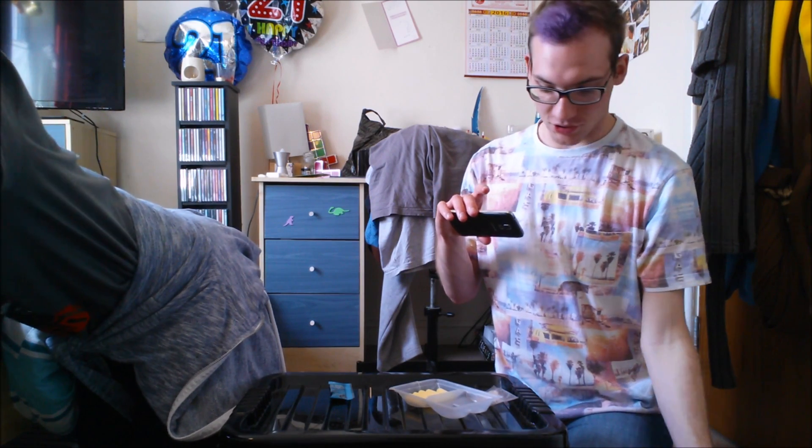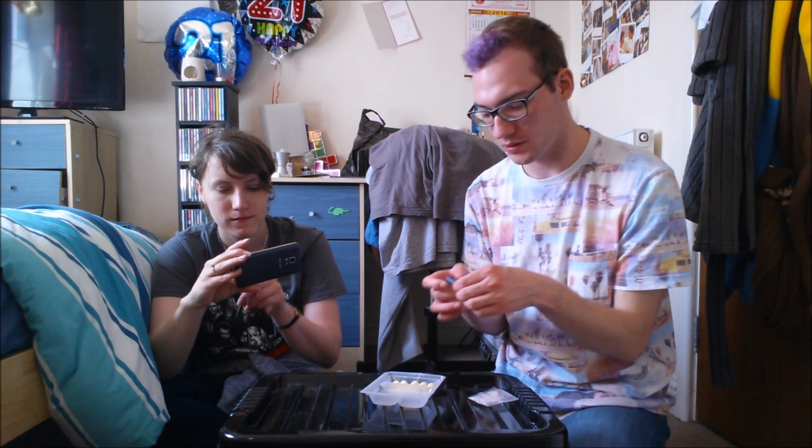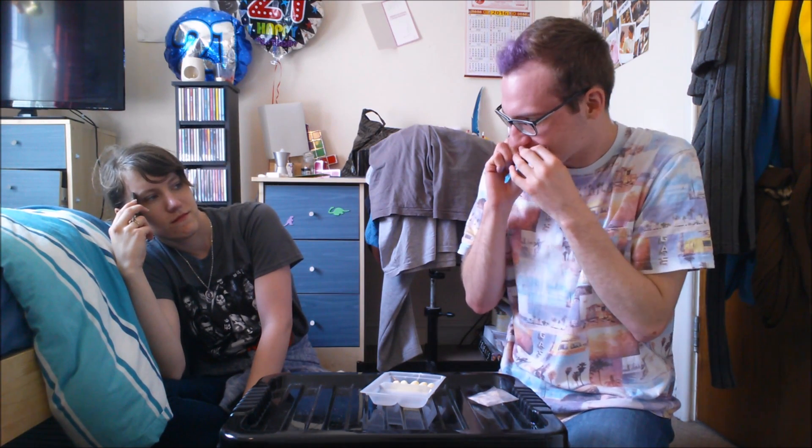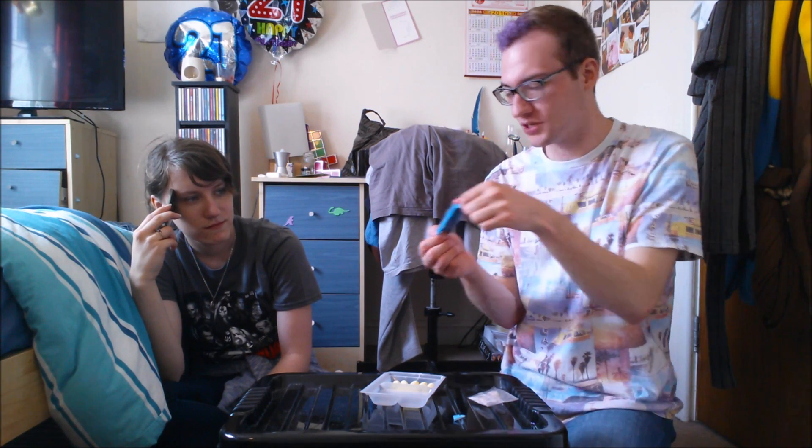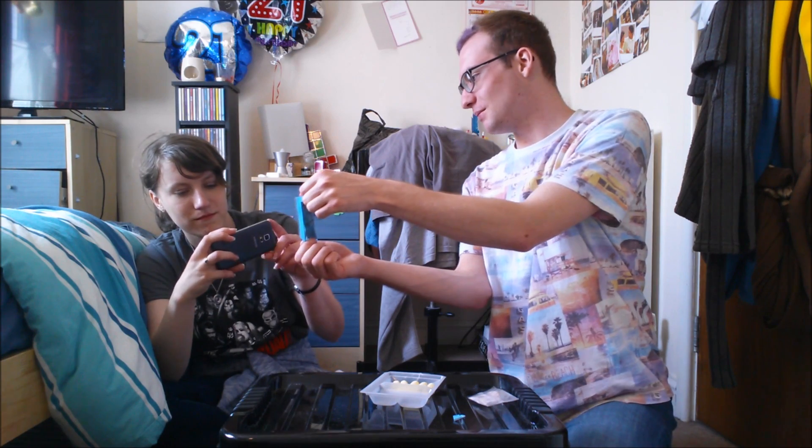So next in the instructions we put the chocolate sauce in this pot here. It essentially looks like a little poop. Can we just get a close-up on the little... it's like a little poop.